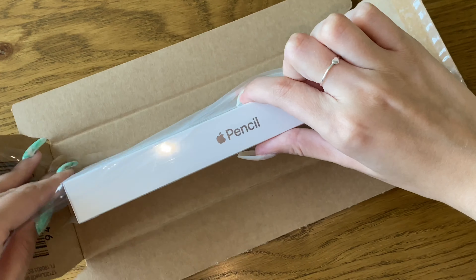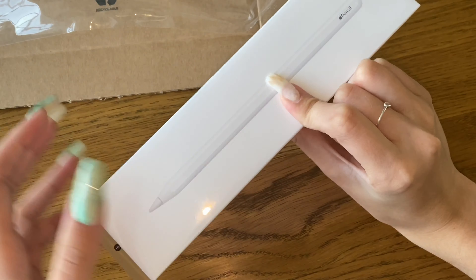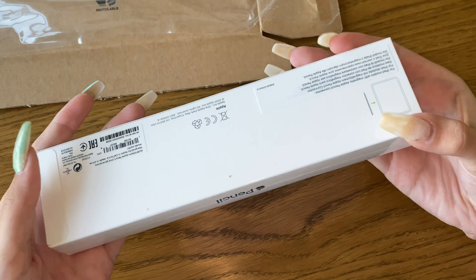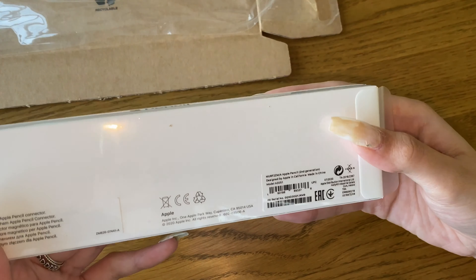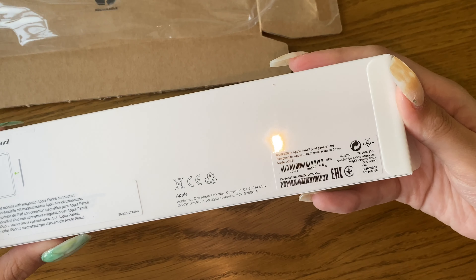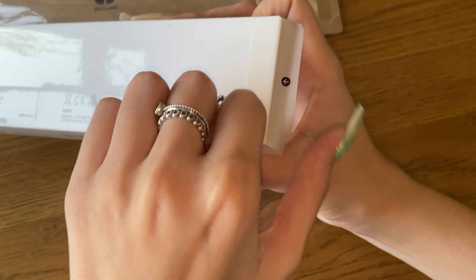Now I've got a bigger screen and I can actually see what I'm doing. I also decided to get the pencil because I will be taking notes on my iPad — not really for school, more for YouTube and just to jot things down, to use it as a notepad as well. So why not get the pencil?